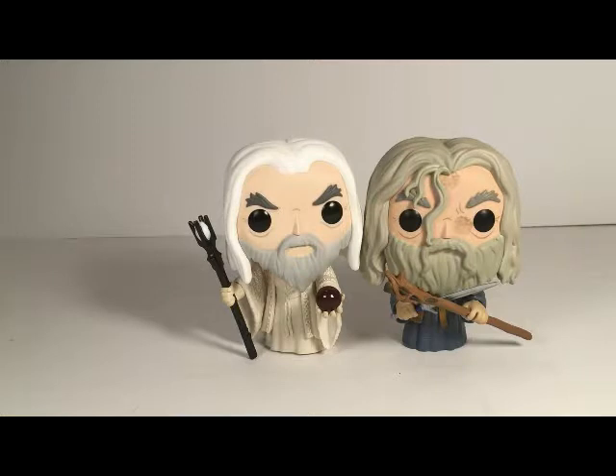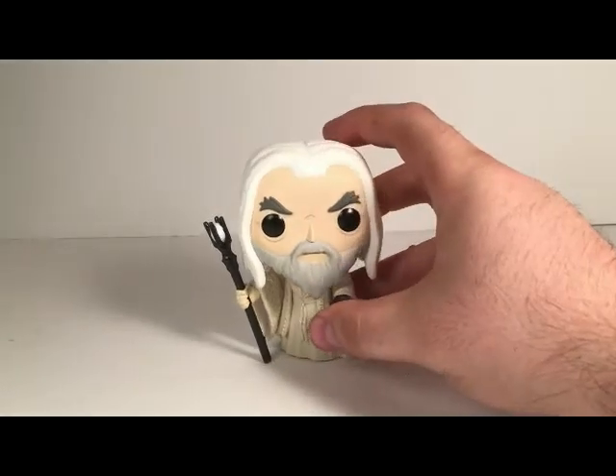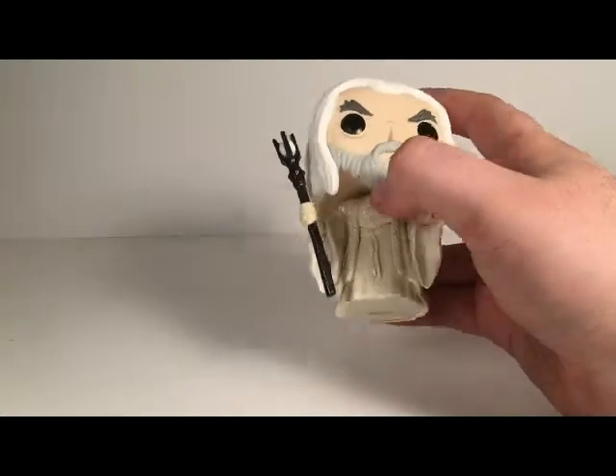And there we have it — Saruman the White. Good pop figure, sculpted good, even if it has a few of those factory flaws, which it could just be mine.